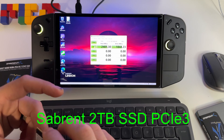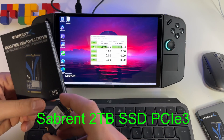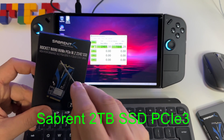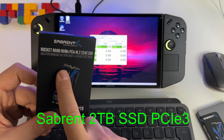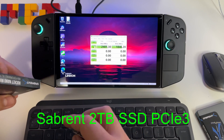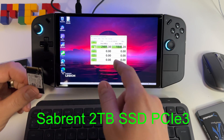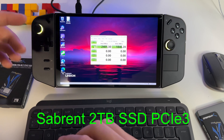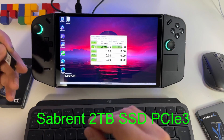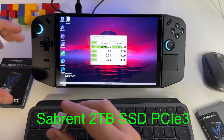I wasn't expecting these results — 1,844 megabytes per second for writes. Very interesting. This 2TB SSD is PCIe Gen 3 and it's normal to have slower speeds than the PCIe Gen 4 original, but you will never actually use the real maximum speeds anyway. If you use a microSD card you will get very slow speeds and still be able to play AAA games. For me, this is fantastic.